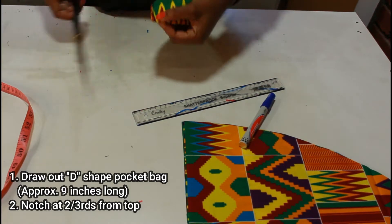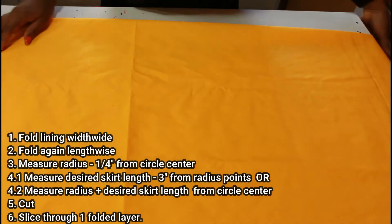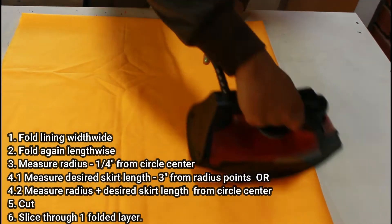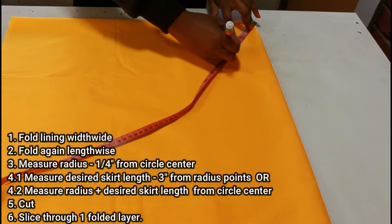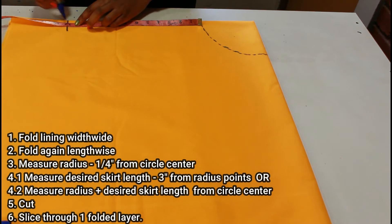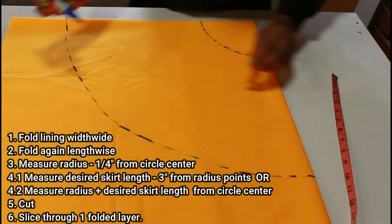We're also going to make a notch on the pocket bag about two-thirds from the top, and when we join it to the main skirt it's going to look just right. For the lining piece we're going to do basically the same thing we did for the main skirt, except the radius from the circle center is going to be a quarter inch less — so instead of five and one quarter, we'll mark at five inches all around. For the length of the lining we'll subtract three inches, so I'll mark at 12 inches. After making all the markings we'll join them together and cut them out.